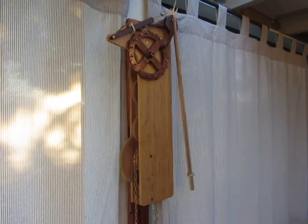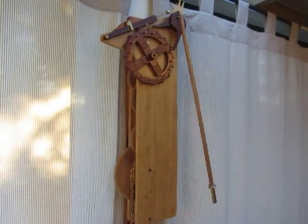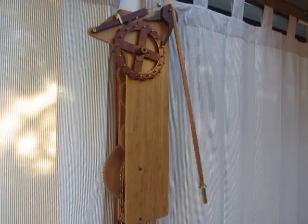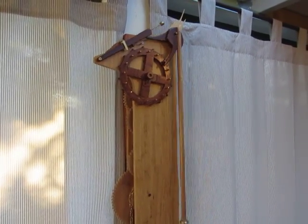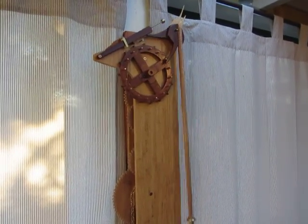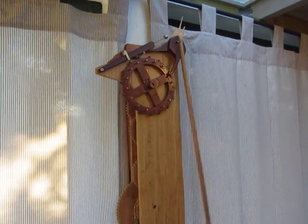A friend bought it as a prototype, so it's sold — that worked really well too. So there we are, my first proper escapement, Galileo's concept. Quite happy with it. Now on to the next one.